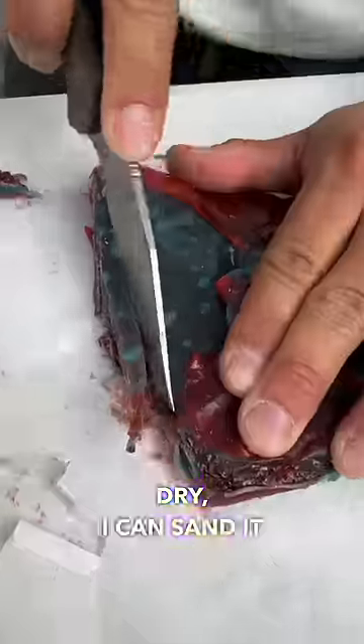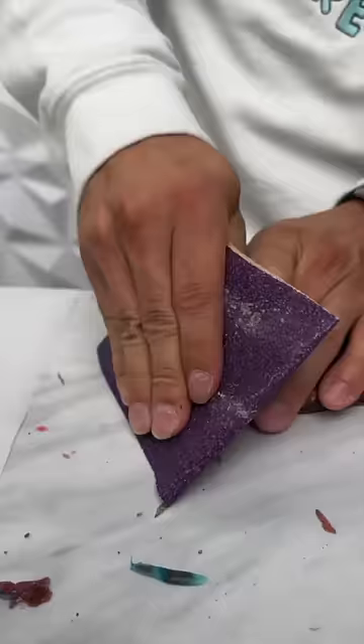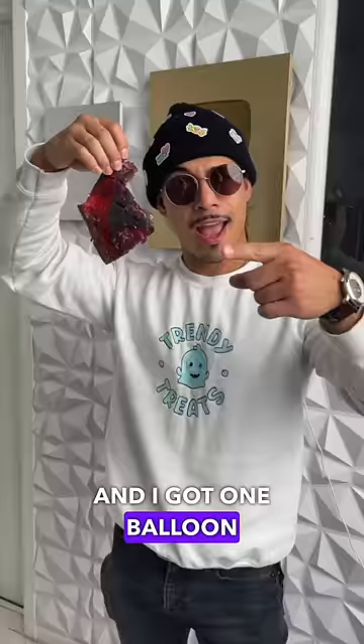And now that it's finally dry, I can sand it on the edges to make it sharper. And I got one balloon Nick, let's see what you got.